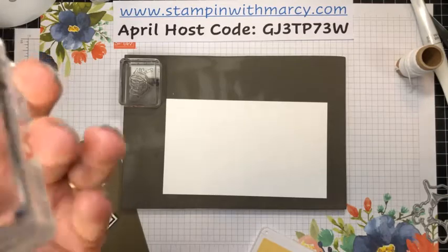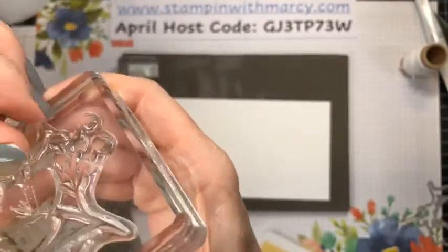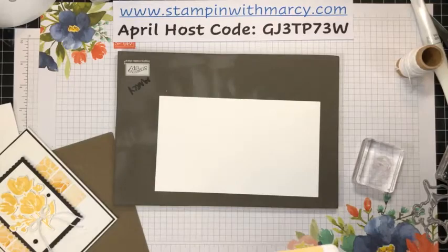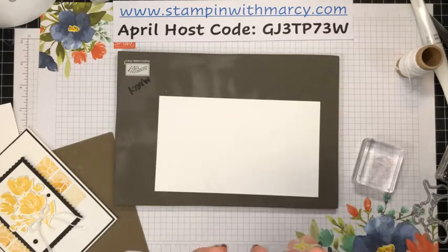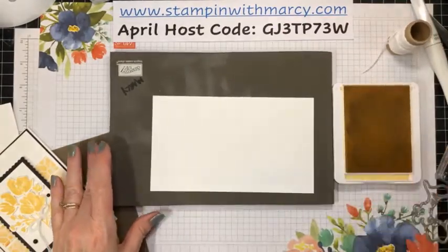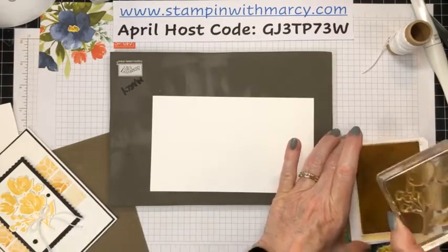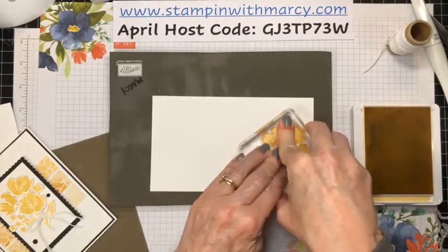We're going to bring in our piercing mat because it is photopolymer, meaning you can see through it. I can see Marshall Hare right there — he was just crying at my door because I closed it so he couldn't come in. He is very needy this evening, so I'm just going to close him out for the moment. Our ink color is So Saffron. This is going to be a very quick and easy card.